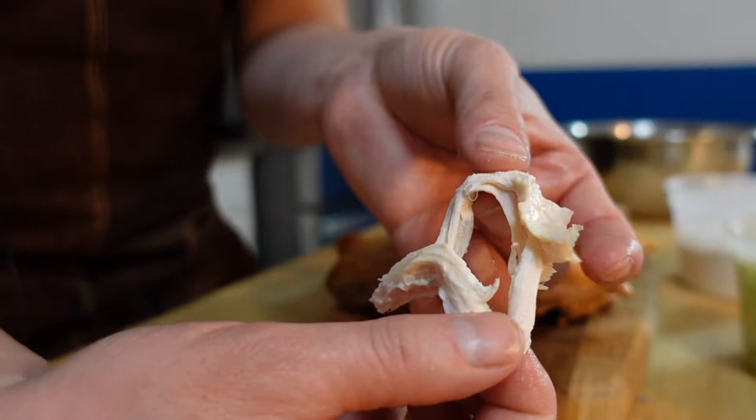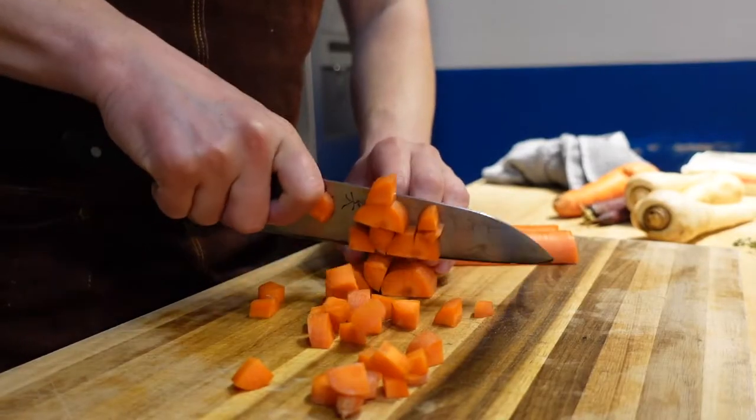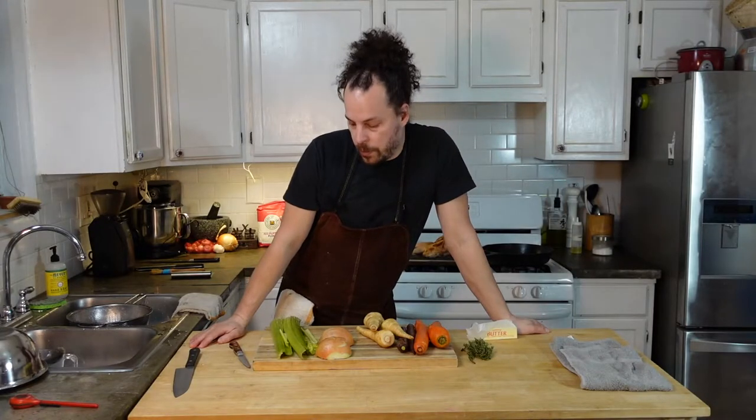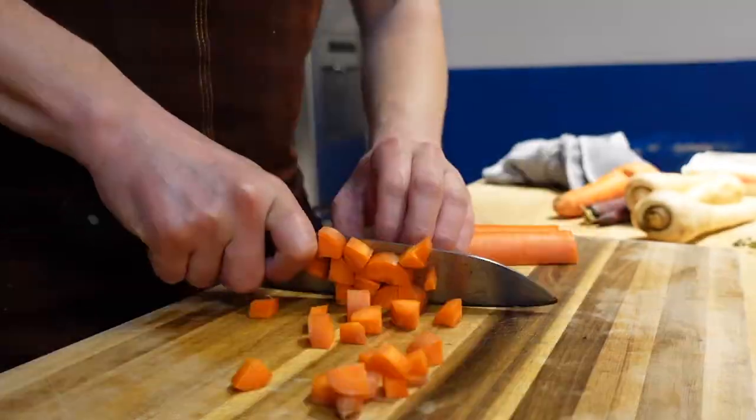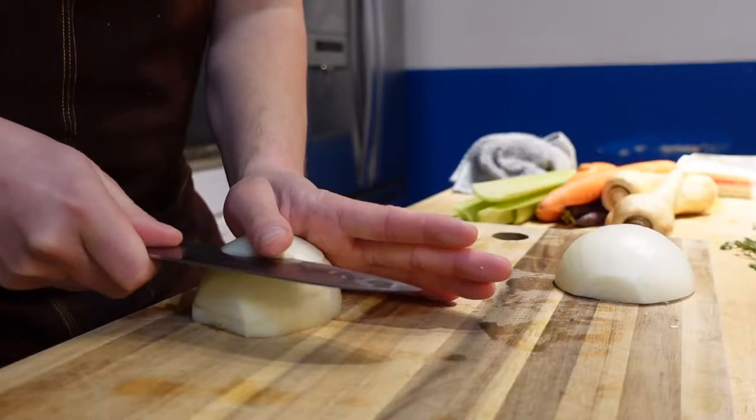While that rests, we can start to pull our chicken meat, prep our other vegetables, and get our sauce ready. The ingredients are going to be celery, carrots, parsnips, onion, thyme, and of course more butter. There's no real set proportions — you're pretty much just making a thick stew that you're then going to put into your pie crust.